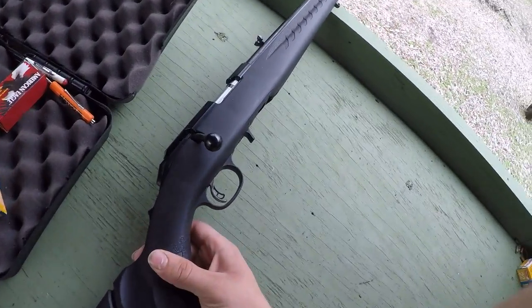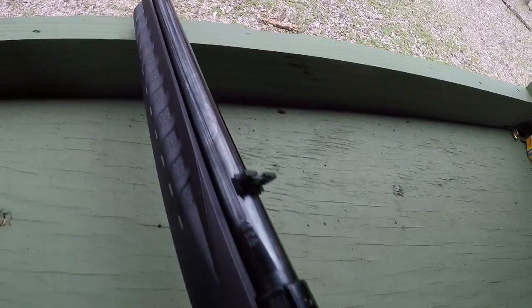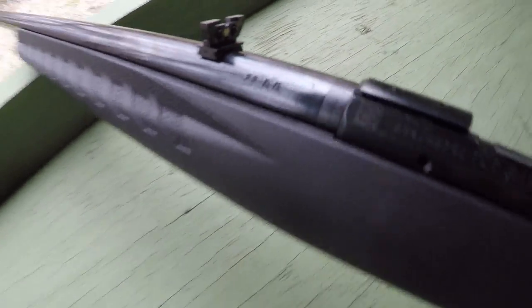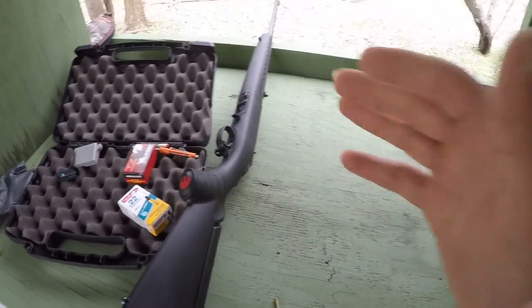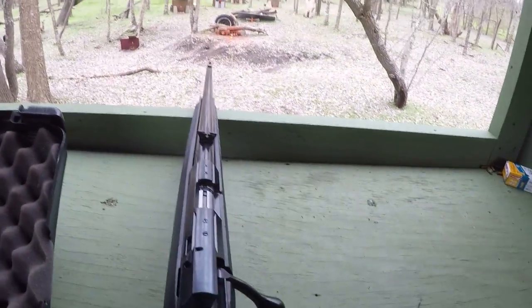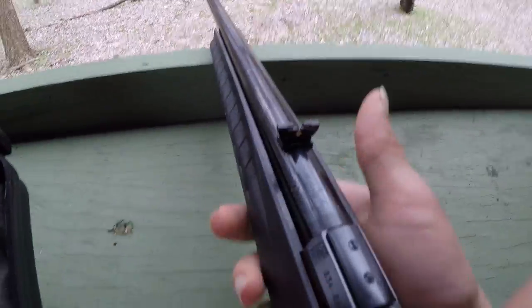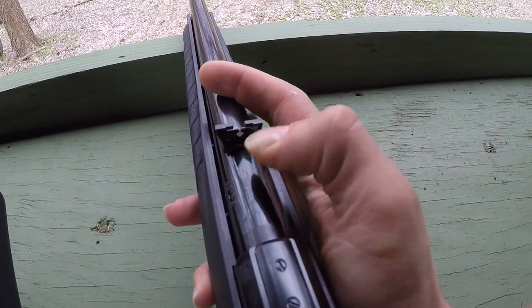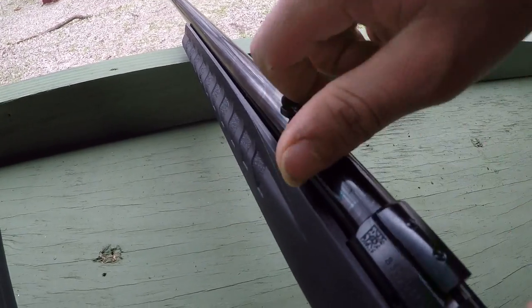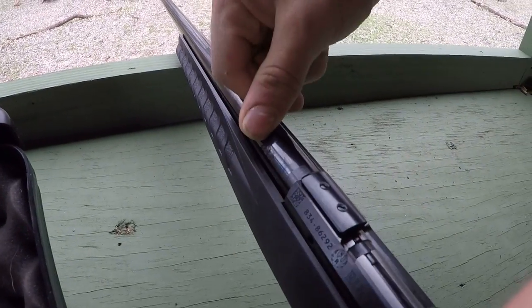We have brand spanking new — you can probably tell the oil is still on the rifle. This is the Ruger American chambered in 22 LR, and this is a first shot review. It has not been sighted in; y'all are coming along with me for the ride. It does come with iron sights, and what I think is pretty cool is this sight actually folds down and flips up. You learn something new every day.